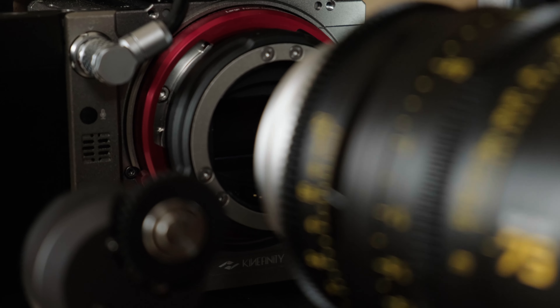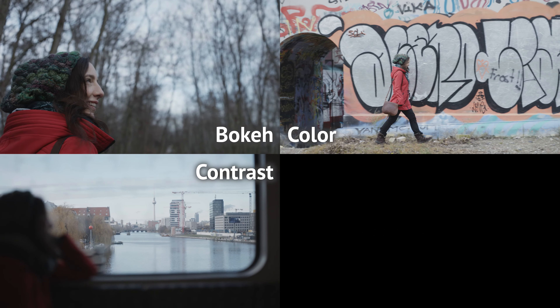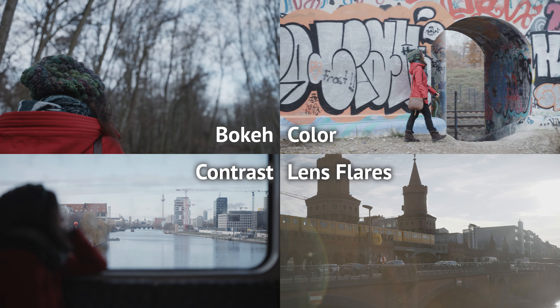I put together several tests to highlight a number of attributes I look for as a cinematographer, and in this video we'll have a look at bokeh, color, contrast, and lens flares in a natural day exterior setting.